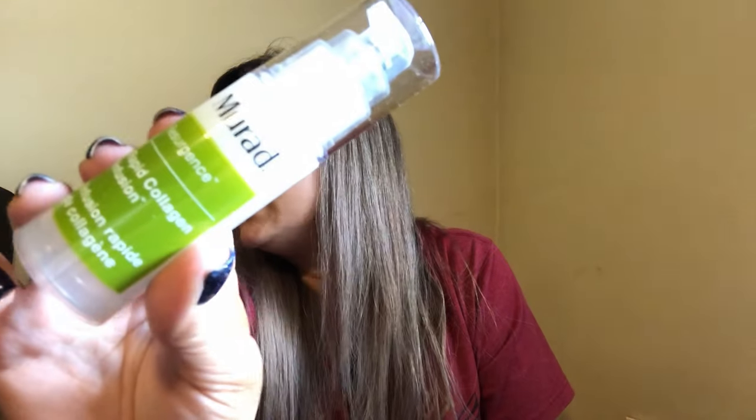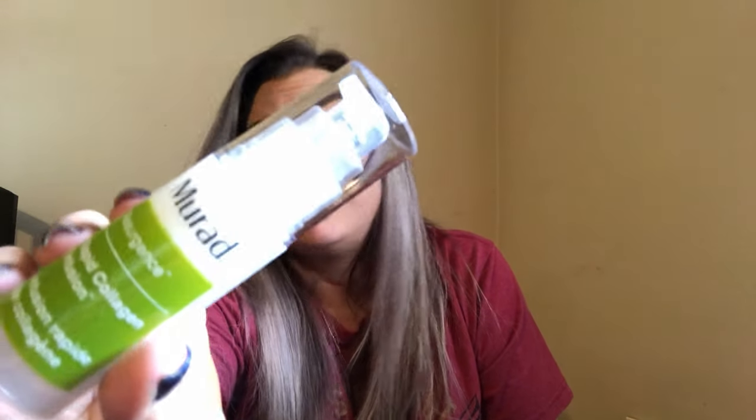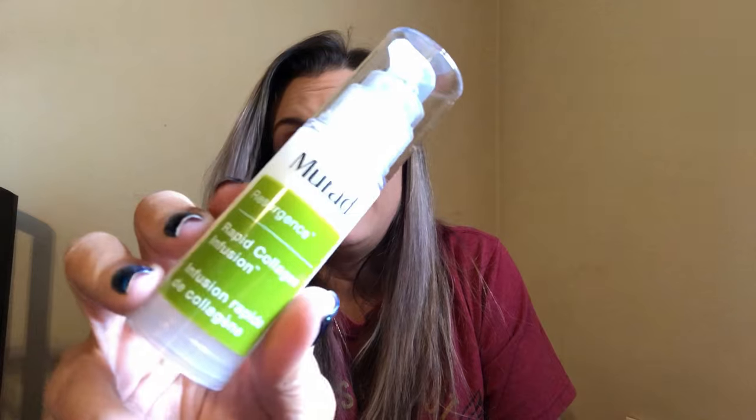Next up is a Murad Rapid Collagen Infusion — yes, yes, yes, we would like that! So this is what it looks like. The directions say AM and PM: massage evenly over clean face, neck, and chest. We'll definitely do that.